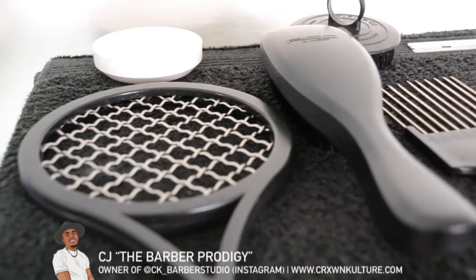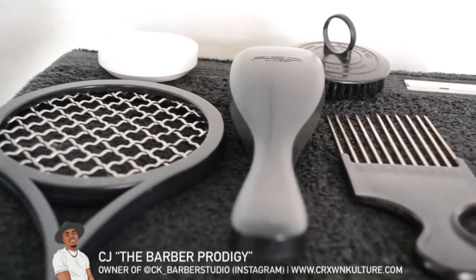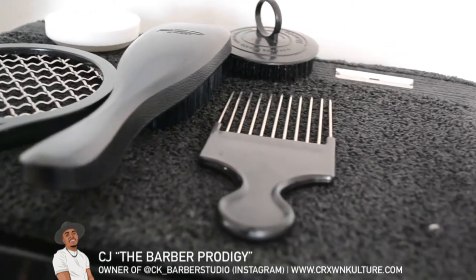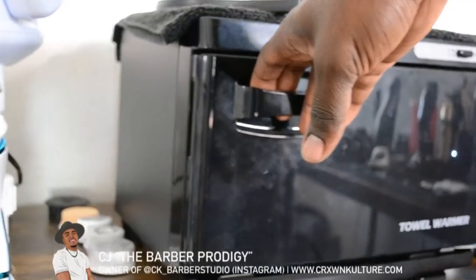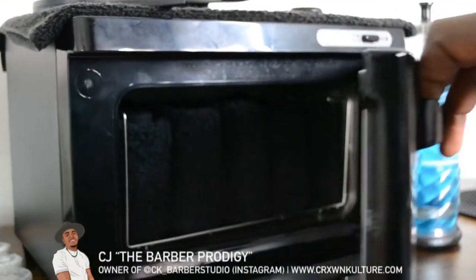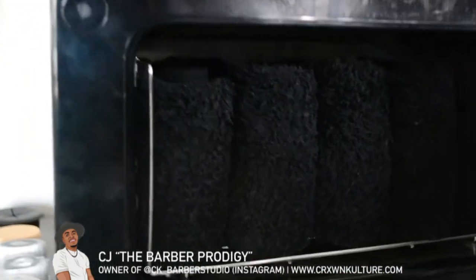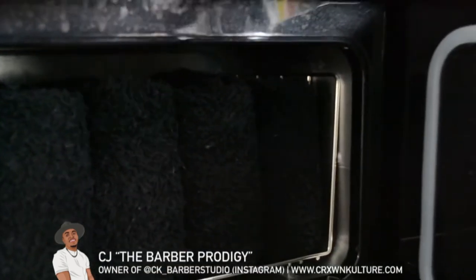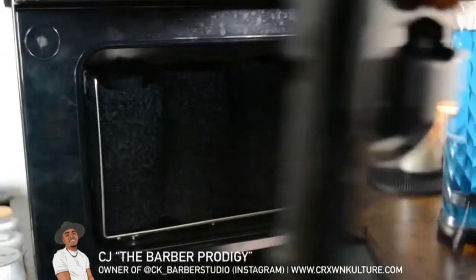This is where I put my stuff when it's drying — like my tools when I wash them out with soap and water, or when they come out of the barbicide. I set them on this towel to dry. It's sitting on top of my towel warmer — like I said, I try to provide those calming, luxury services and go the extra mile when it comes to haircuts. So this is where I house all my hot towels, and I refresh them every day with fresh clean towels at the beginning of each day.